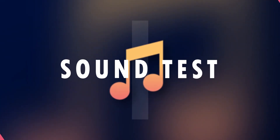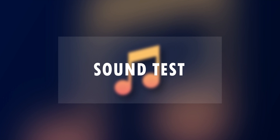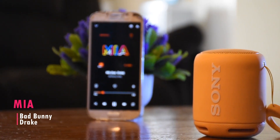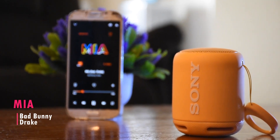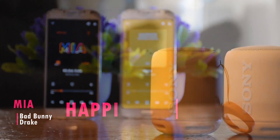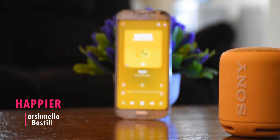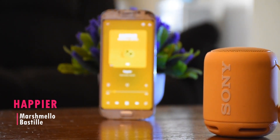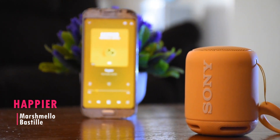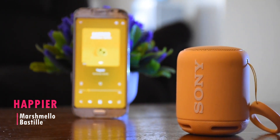Here's a sample of what the speaker sounds like. I want to raise your spirits, I want to see you smile, no that means I'll have to leave.